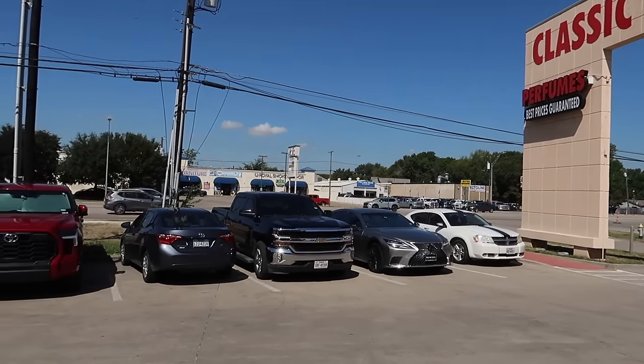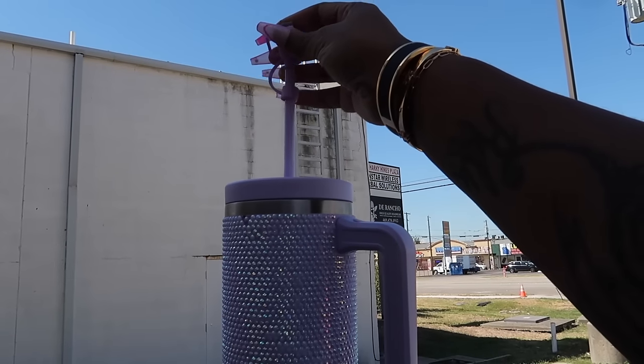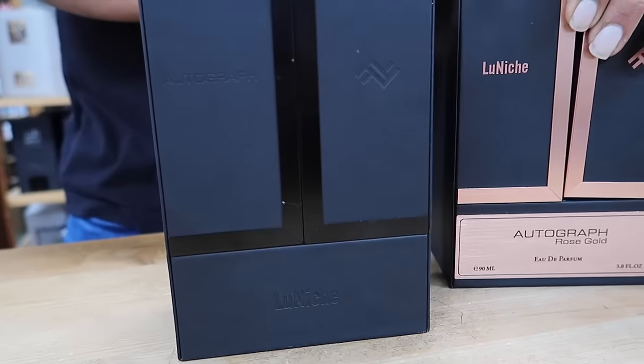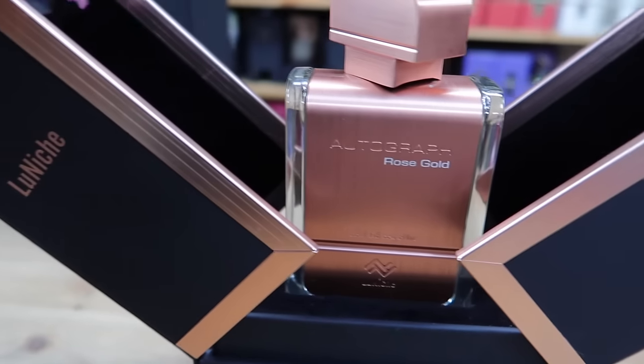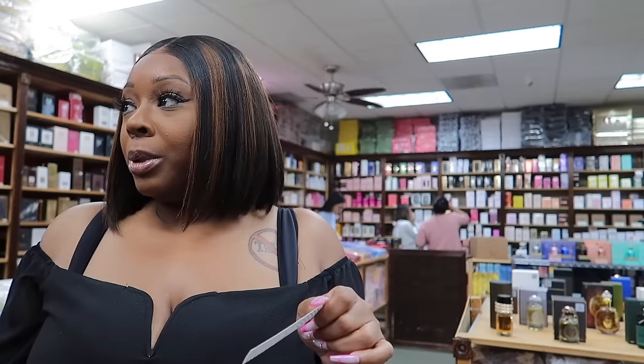Alright, y'all know where we're at - Classic Wholesale. I'm here all the time. It's literally packed today so I got three minutes to get into this meeting. New Luniche - look at this packaging, guys! We're gonna smell some new things. This one has apple in it. As soon as the shipping comes in, we're good. Nice to meet you, enjoy your day!